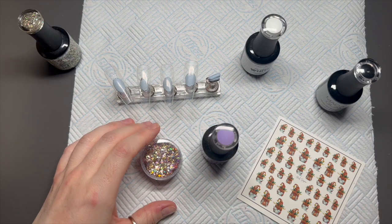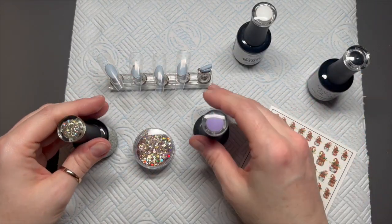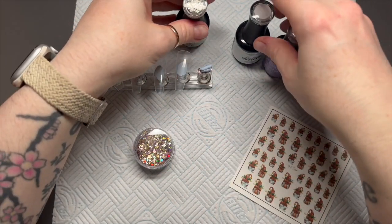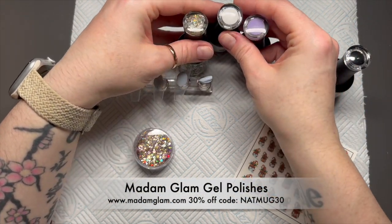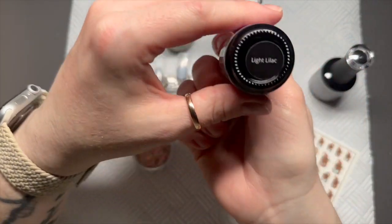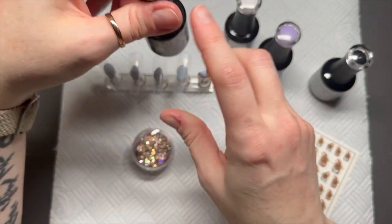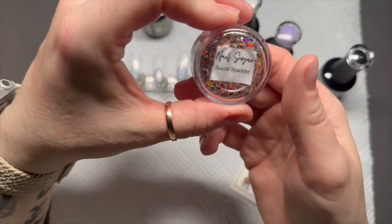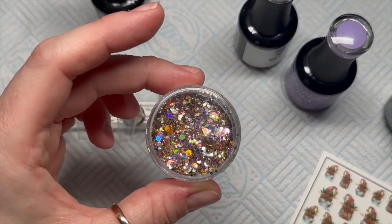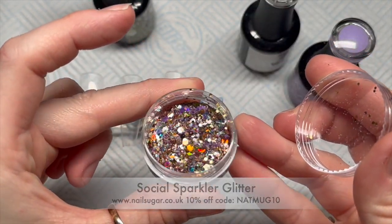Hi everyone, welcome back to a new video! Today's video is going to be a little bit difficult for me because I am adding crystals to a shiny set of nails. I just think crystals look so much better on matte nails, but here we go — we're going to do it for the shiny folk! I've got some Mad and Glam gel polishes: Stardust, Perfect White, and Light Lilac. I also have some Nail Sugar glitter called Social Sparkler — this one is going to be great for New Year's nails as well as any other nails. Look how gorgeous that is!